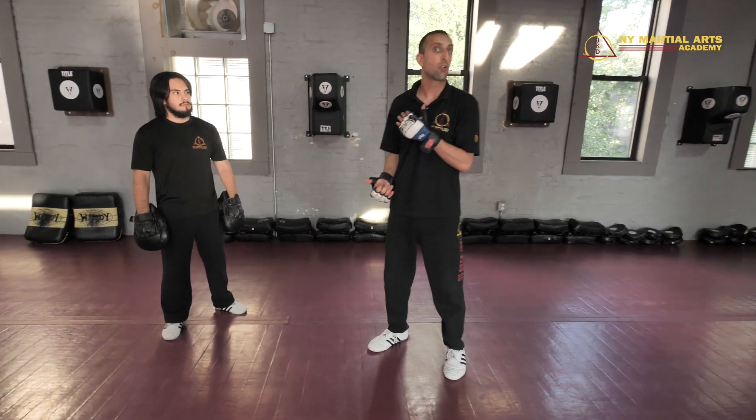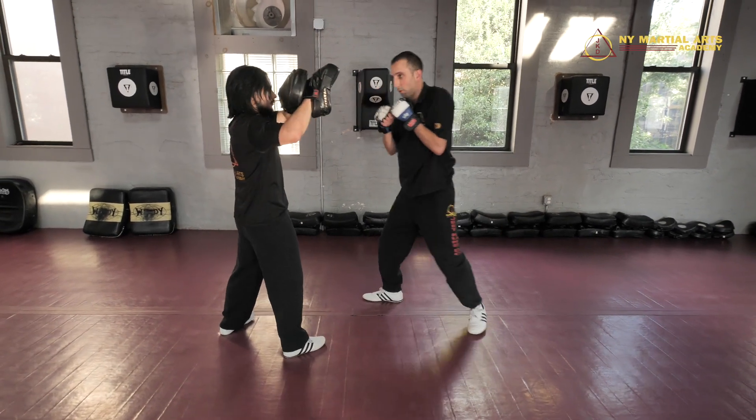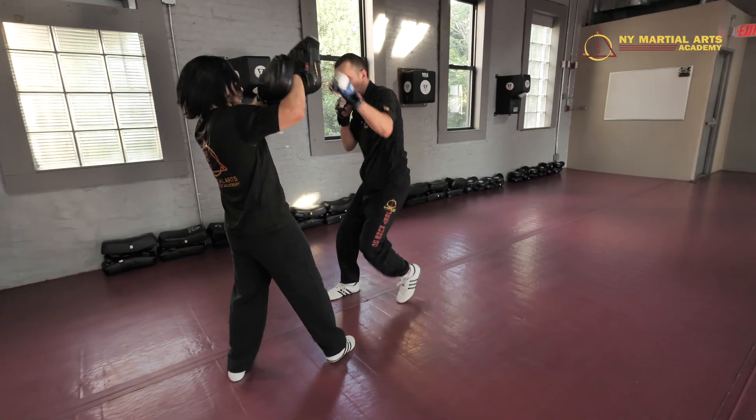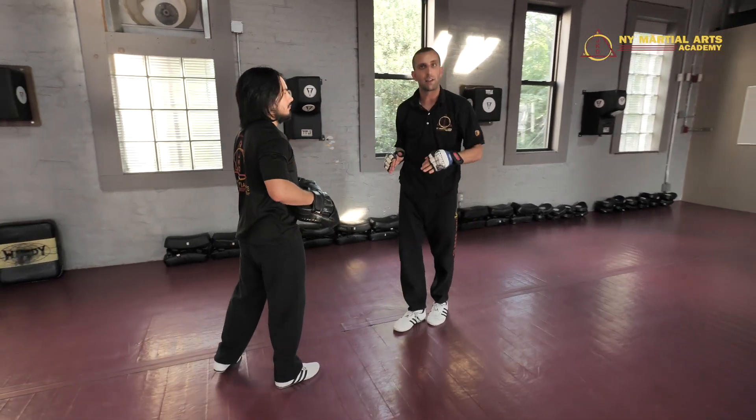We're going to go open step to cross. So we're here — open step to cross. Open step to cross, and you'll see I'm zigzagging on the guy just a little bit.